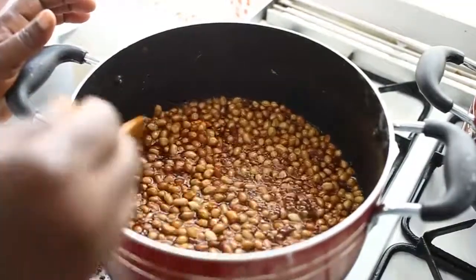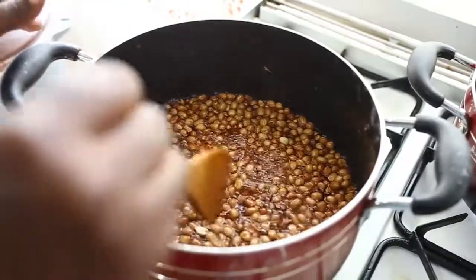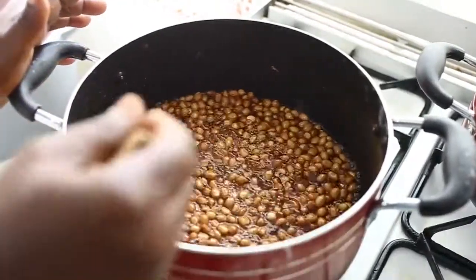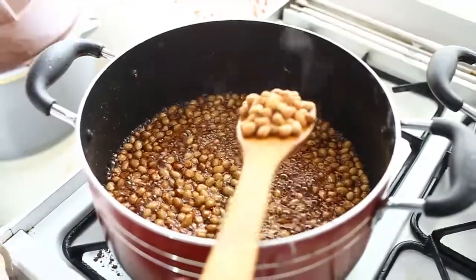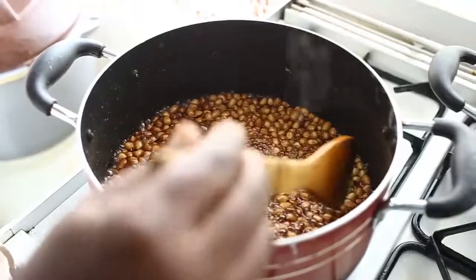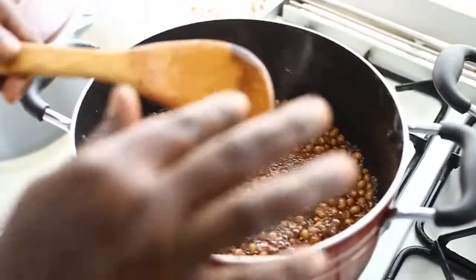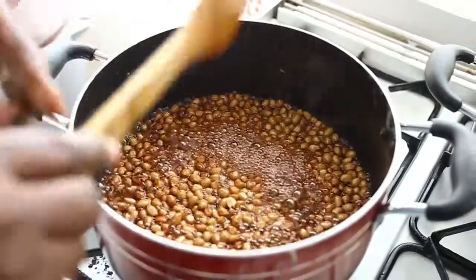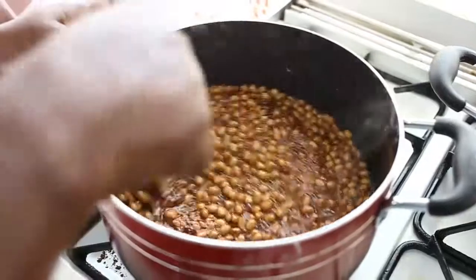The bubbles of the sugar have changed, which means the cooking has reached a certain stage. Now it's become a bit sticky. Make sure you don't leave it on the fire unattended or it will burn — you must stir constantly.